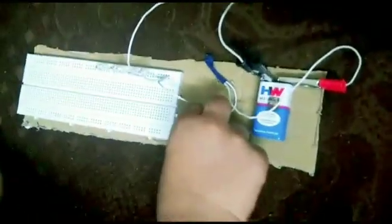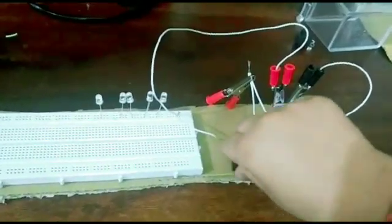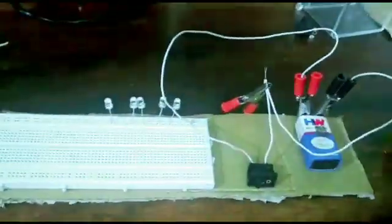And now when we turn on the switch, the lights will turn on. Is it on? Yeah. Switch off. Switch off project.